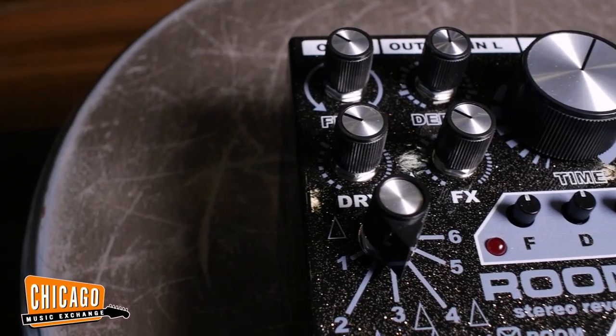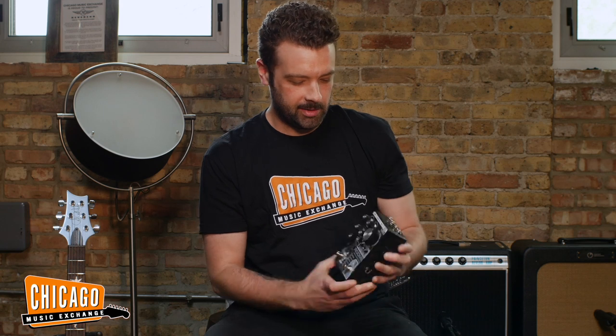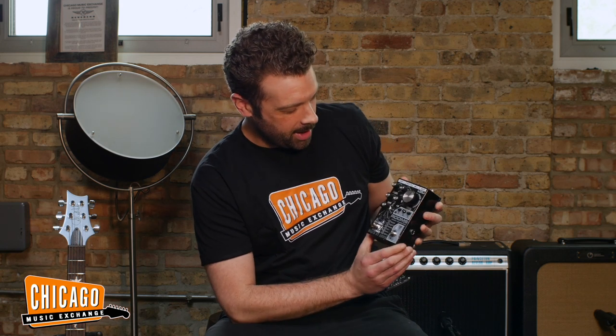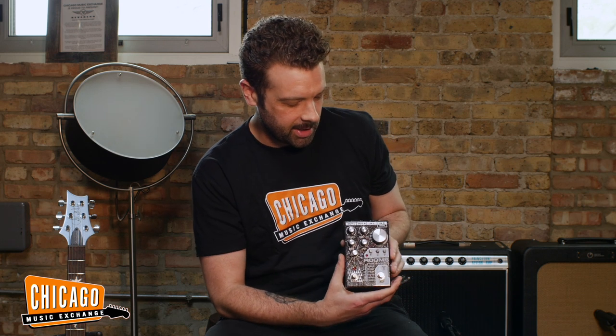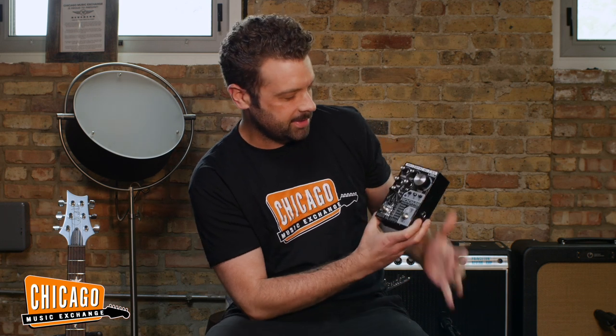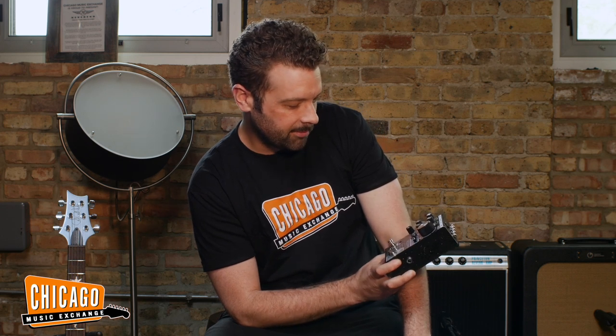Rooms. It's just a reverb pedal, but to call this a reverb pedal is like calling an iPhone a phone, right? Does a little bit more than that these days. This thing is pretty nuts. Basically, it's a reverb pedal at heart that has six modes and some very intuitive controls that allow you to get many interesting sounds you would not normally be able to make with a standard reverb pedal.